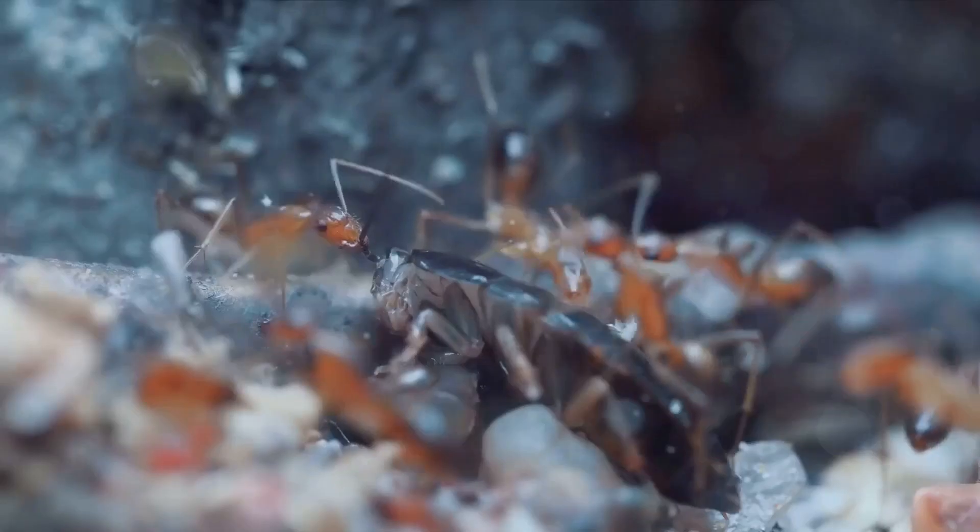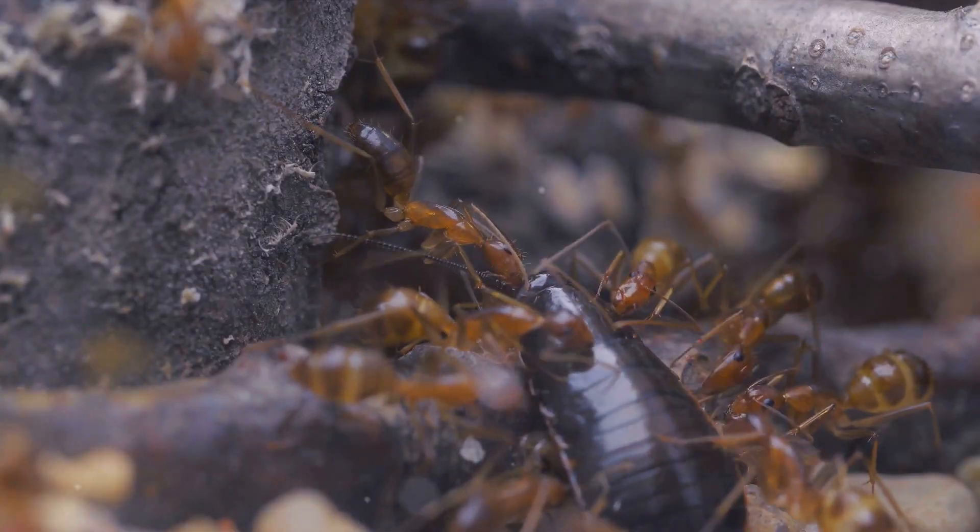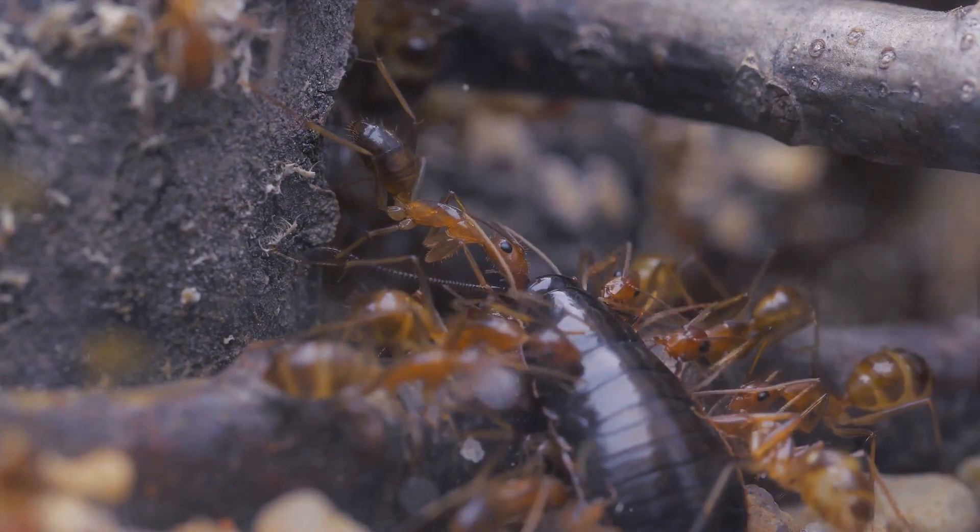Tired of cockroaches and ants in your home? We've got the solution for you! Today we're tackling the common problem of pest infestation, and we're going to show you how to do it in a quick, easy, and environmentally friendly way.